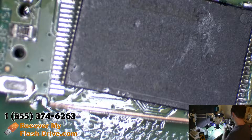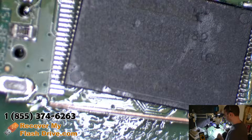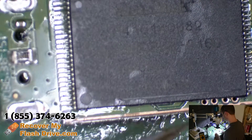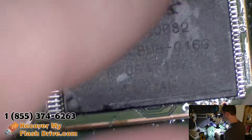Let's attach the memory chip. This is actually the same flash drive from another one of my videos — they were kind enough to let me keep it as a donor.